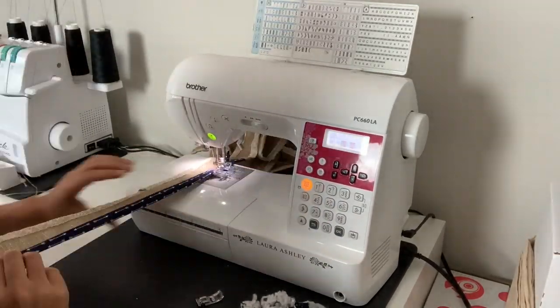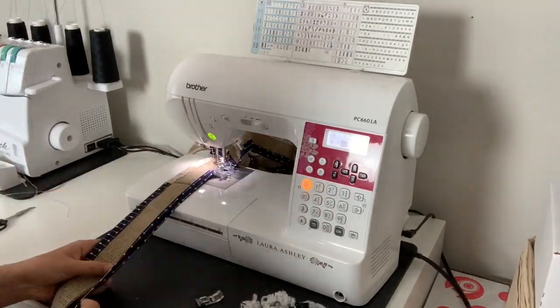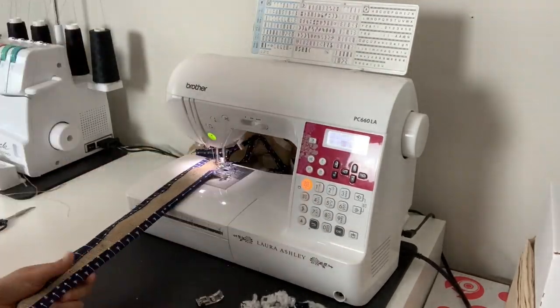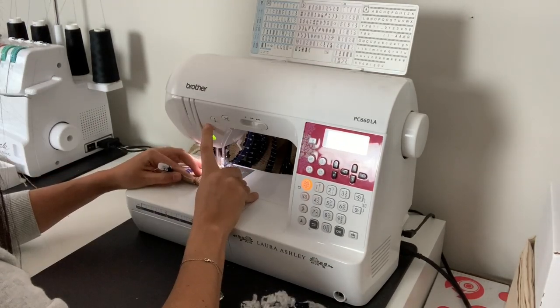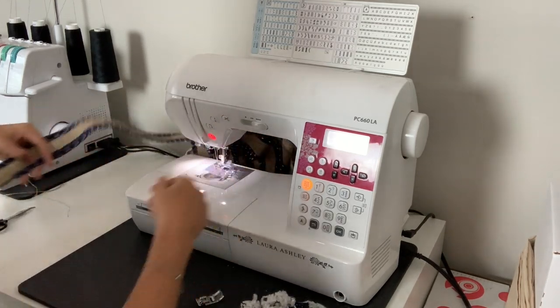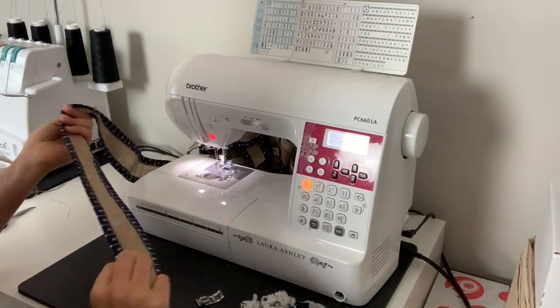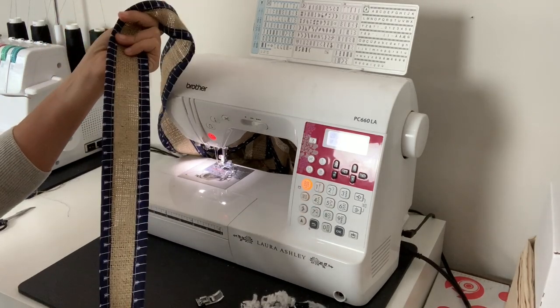Like for me, I would have used navy. Then sew on color coordinated ribbon or a pretty lace trim down the center of the strip of burlap. Your garland will still be stunning and totally handmade. I didn't have enough of either of those trims on hand, but I did have a ton of these cotton fabrics, which is why I chose the road less traveled.